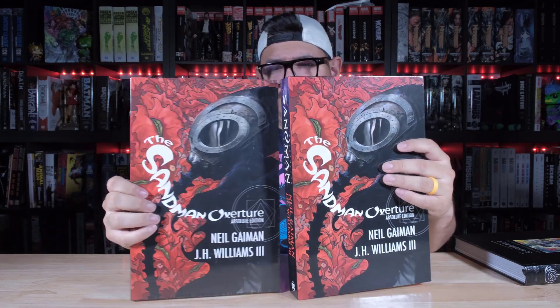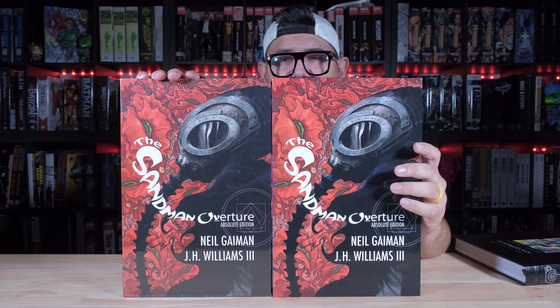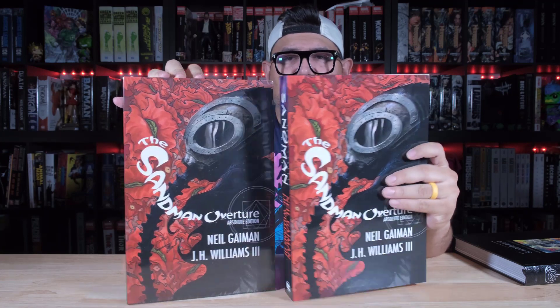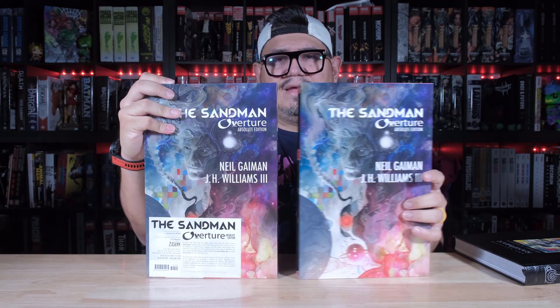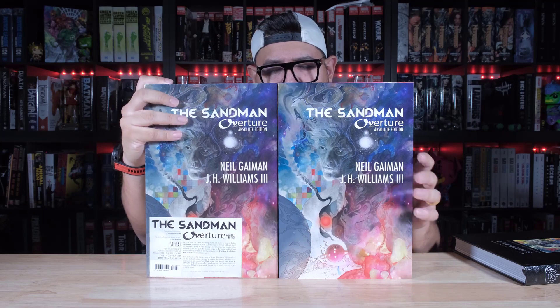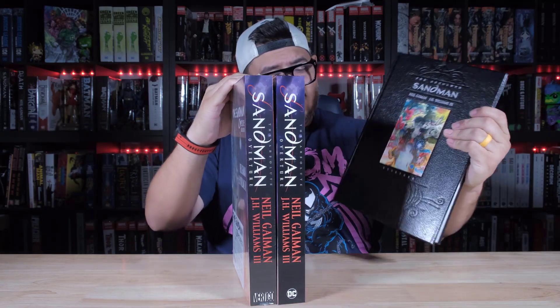But this one has the Vertigo logo right there, as you see. So this is the older one. It looks like it's the same boxes together — new printing, older printing. The logo's there, you see that? And the back is almost exactly the same, even the book itself.